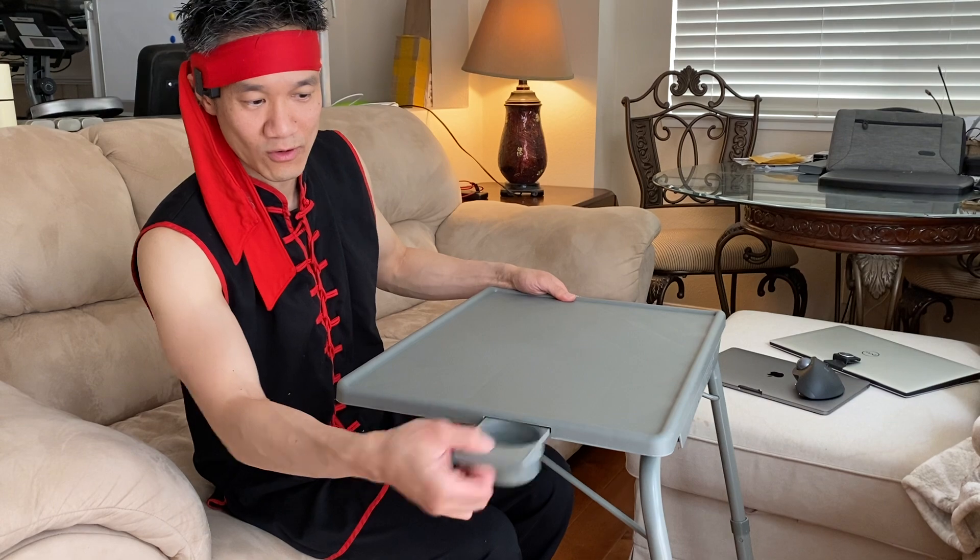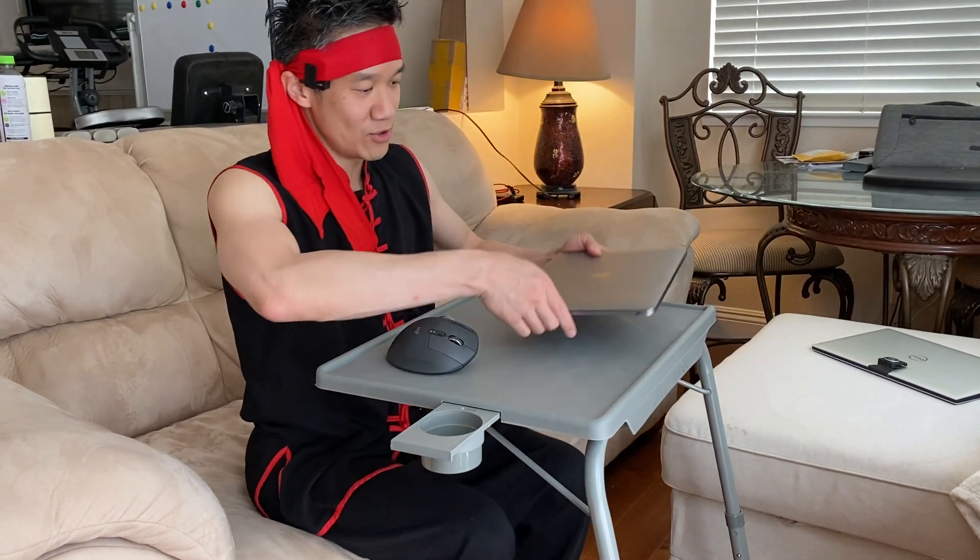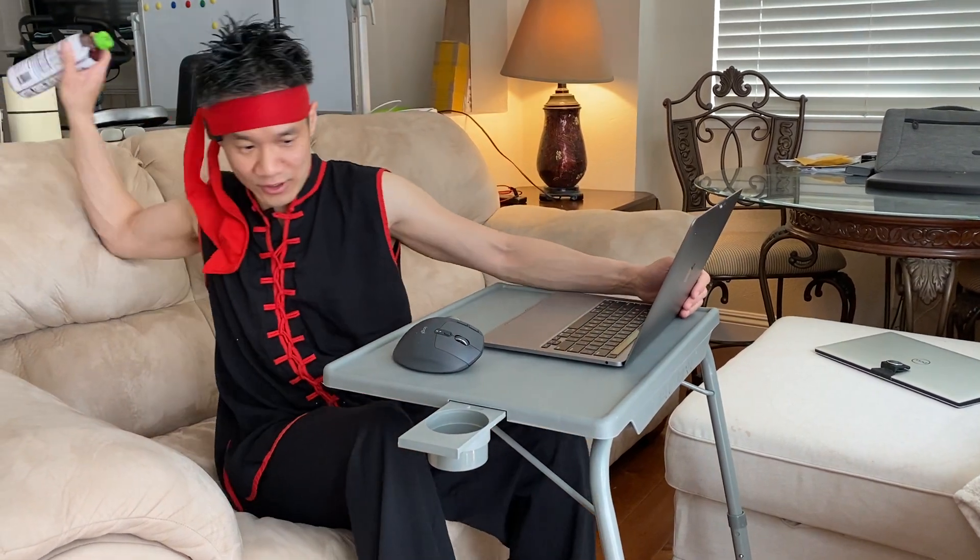You pull this out for a cup holder — boom, you got a cup right there. Place for your mouse. Place for your computer. And a place for your drink.